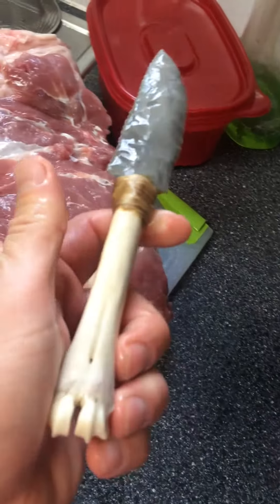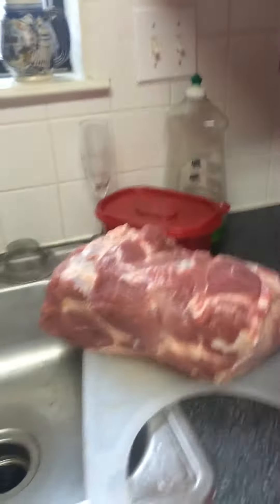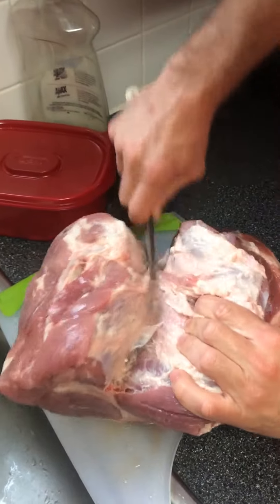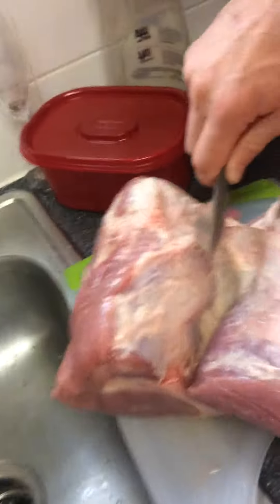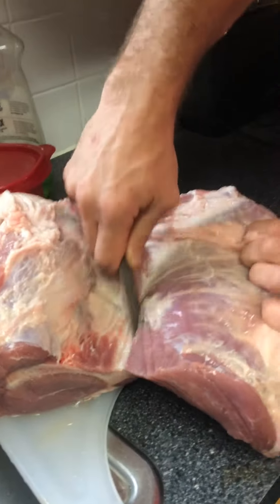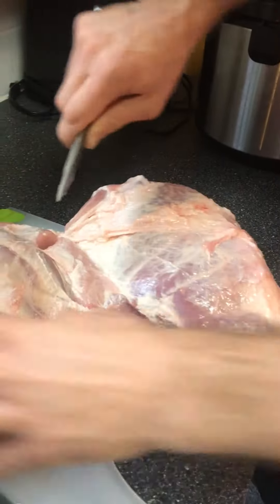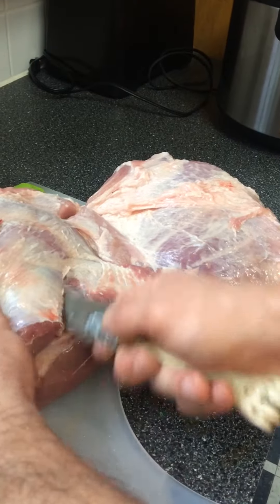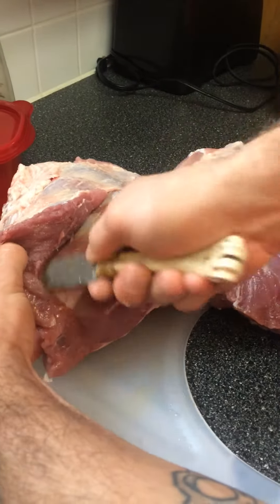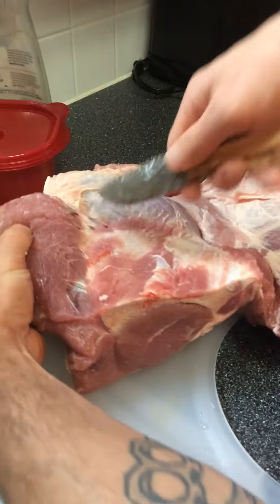All right, new cutting test on a new blade. Deer leg. Let's see. It goes through the path pretty nice. Now I'm getting around the bone. Like butter. Yup, cuts good.